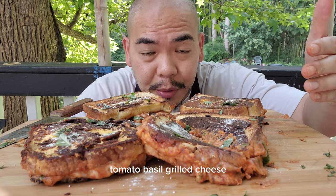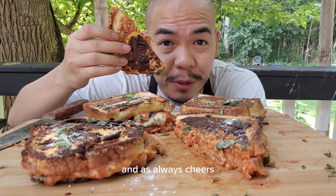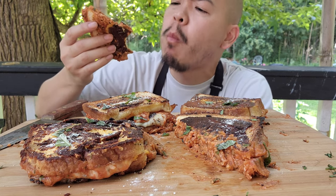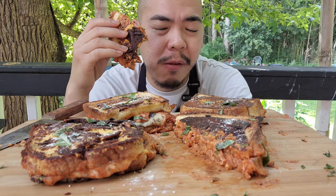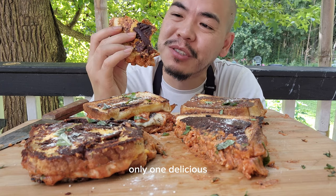Tomato basil grilled cheese! And as always, cheers. Hmm, so good — you get the grilled cheese and the tomato soup all in one. It's delicious!